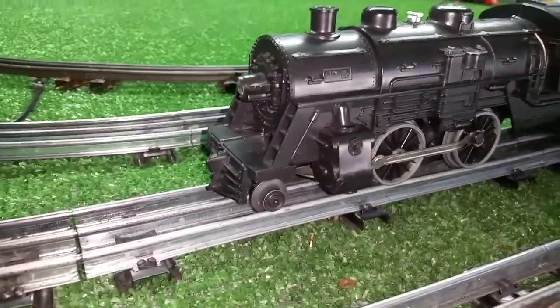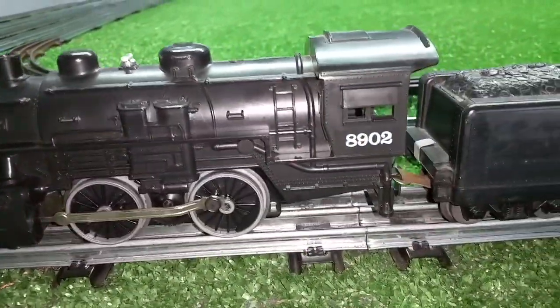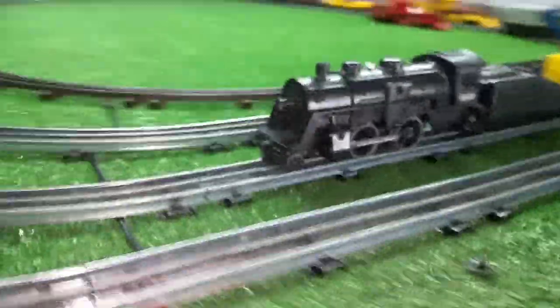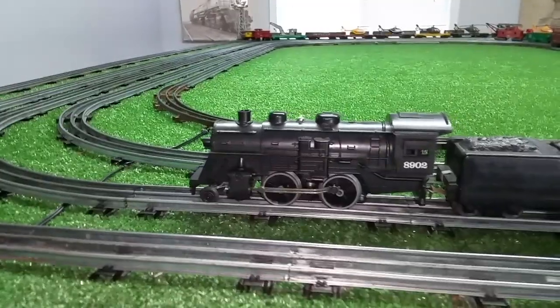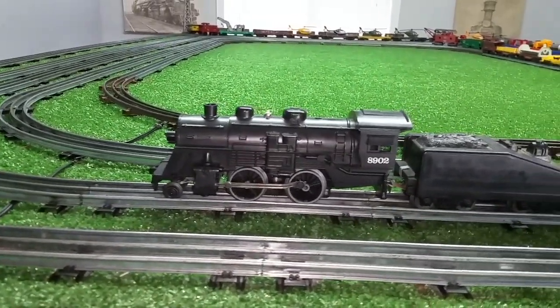Just a quick follow-up — this Lionel 8902, as you can see, it looks new. It doesn't look like it's ever been played with, touched, run — nothing. It's perfect. It was $5 simply because it was a DC locomotive. I watched it and watched it and finally put the only bid on it — $5 — and that was it, I was the only bidder.